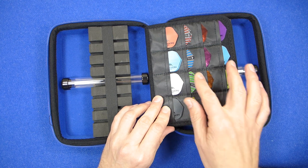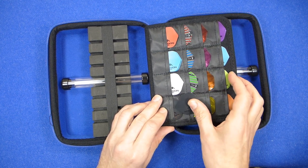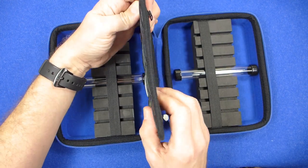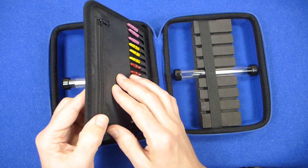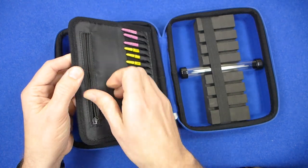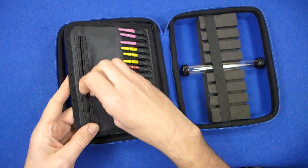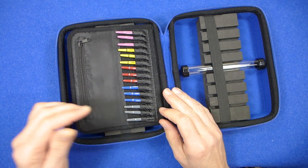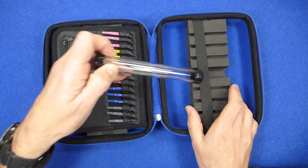As you can see, you've got room for all your flights - these are the Mission Darts flights. There's a kind of card or board material that's quite strong, and there's a zip compartment where you can put more things in. And obviously you've got these little pockets for your stems, so plenty of storage space.